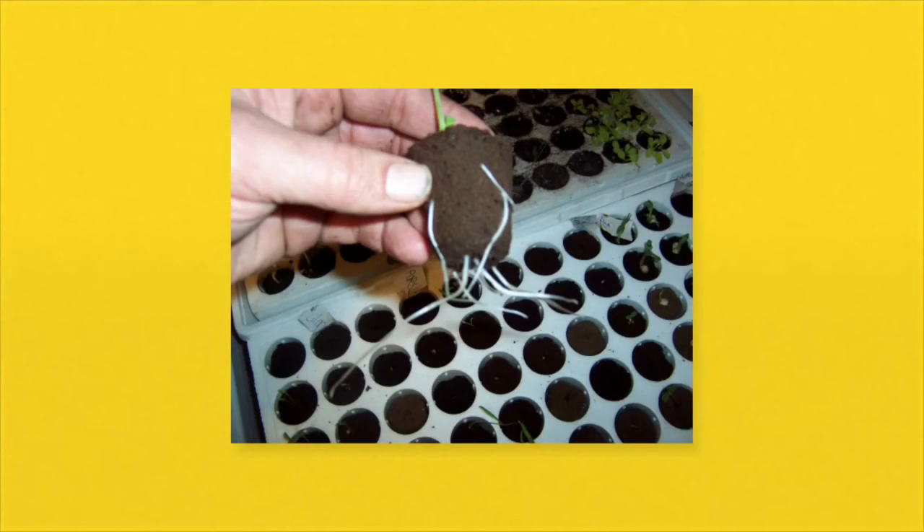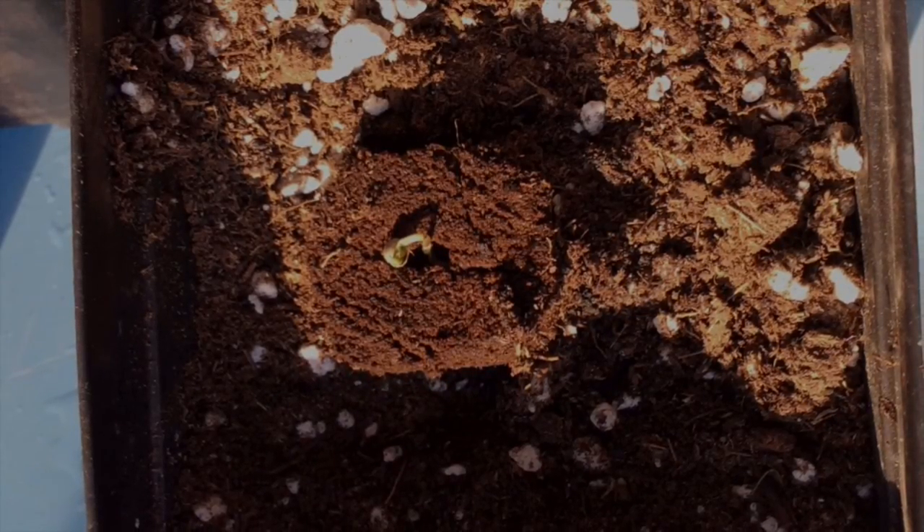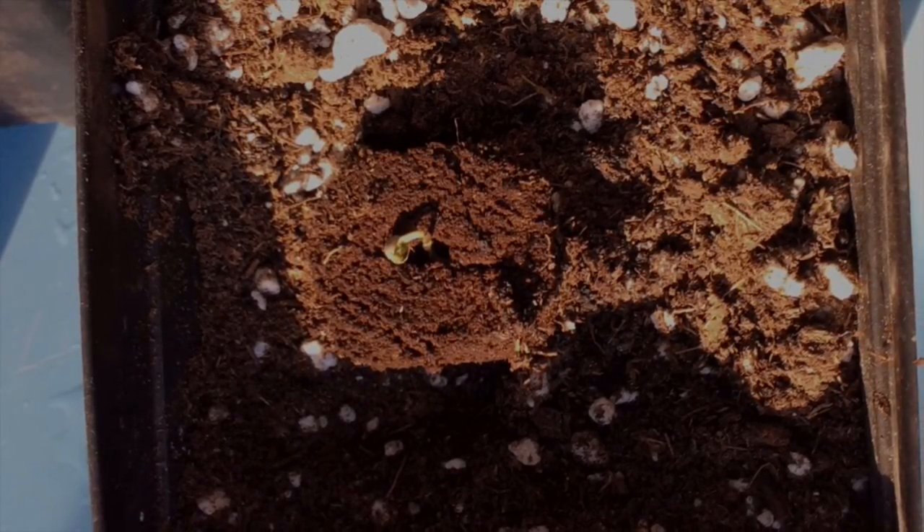Plant roots can easily grow through the starter plugs, and once you see roots coming through the plugs, you simply have to transplant them into whatever medium you're going to grow your plants in. Here I've placed the starter plugs and seedling into a soil and perlite mixture.